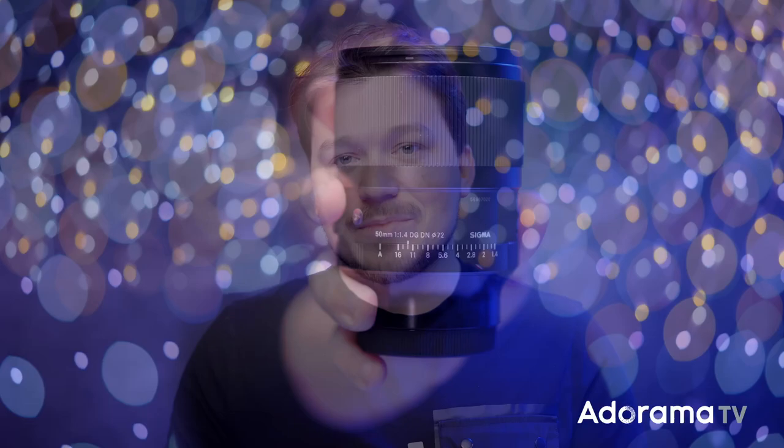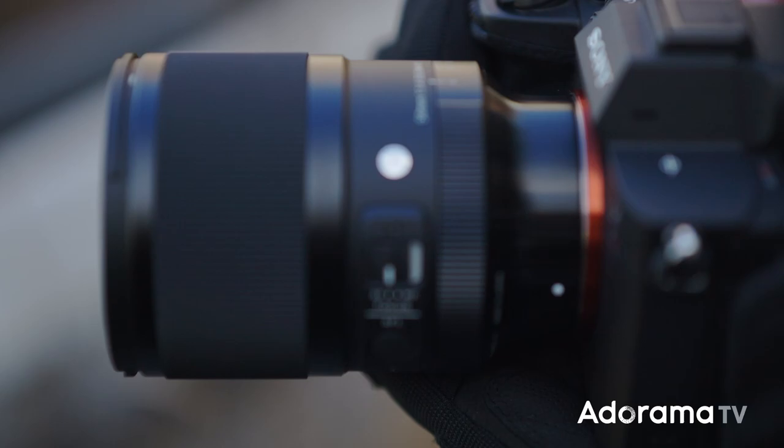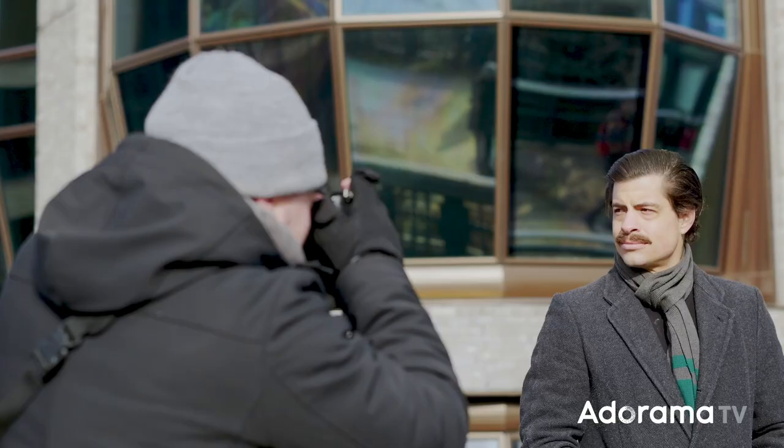Hello everyone, I'm Sal Dalia, senior video producer at Adorama TV, and I'm going to do a hands-on video on the Sigma Art 50mm 1.4 for E-mount and L-mount.